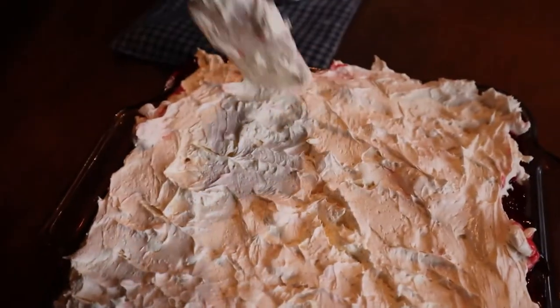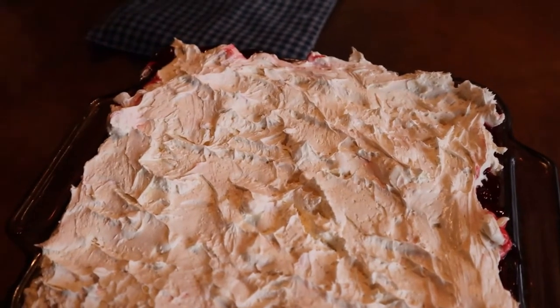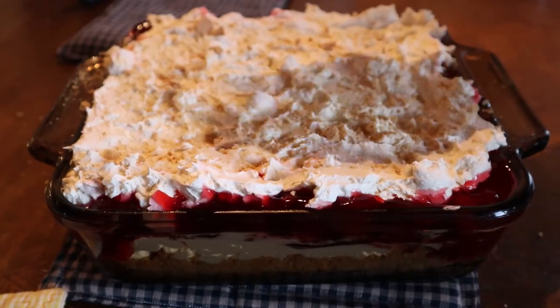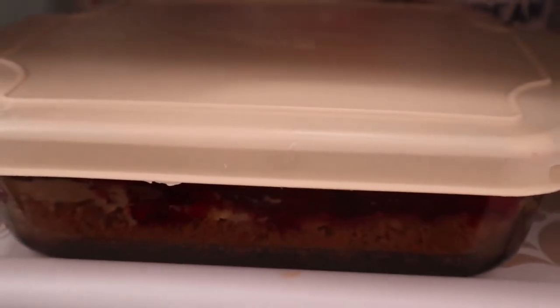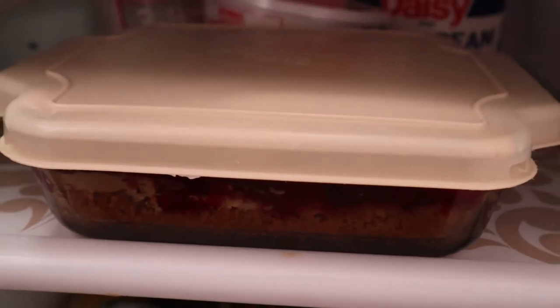You can always go through and do a little fancy fluffing or swirling on top of your dessert. Then remember those graham crackers we kept out at the beginning? We sprinkle those on top for the final touch. Place your cherry delight into the fridge to cool off before serving. This will be a really big hit.